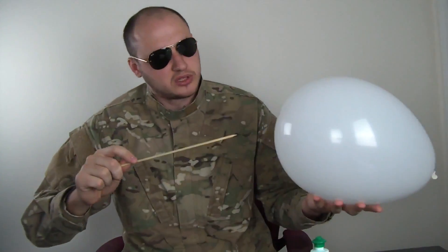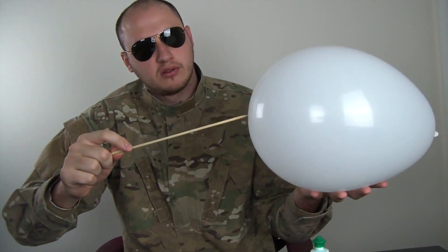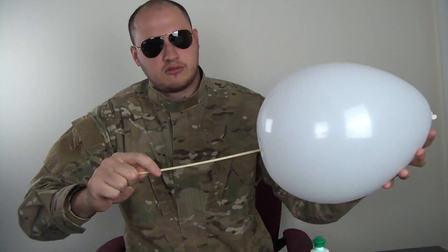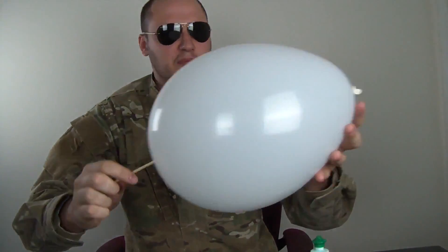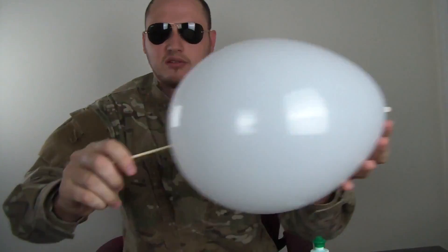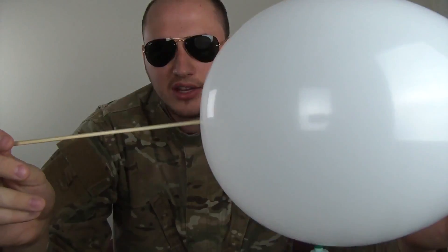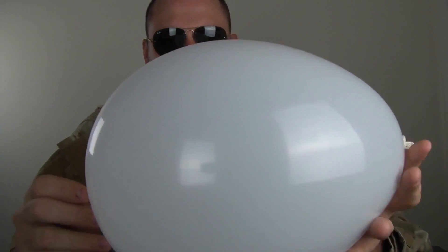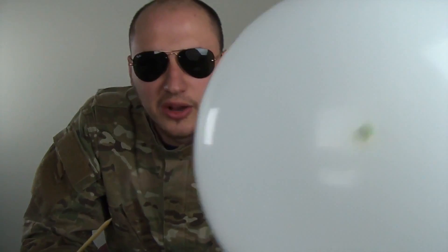And let's start to do the same thing, see if it will work — right here, to the bottom, on the top. You see? It didn't pop this time! And then my skewer is not tall enough, so we gotta let the balloon — check it out.